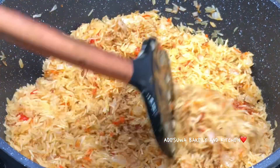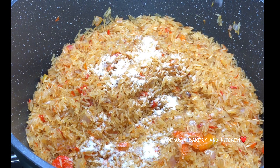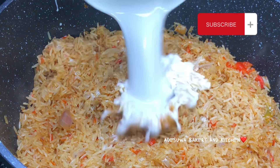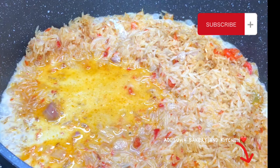Crayfish powder just takes your meal from zero to a hundred real quick. I added in my crayfish and then fried this some more before adding a little salt. I'm not a fan of salt because if you season right you really do not need so much salt.